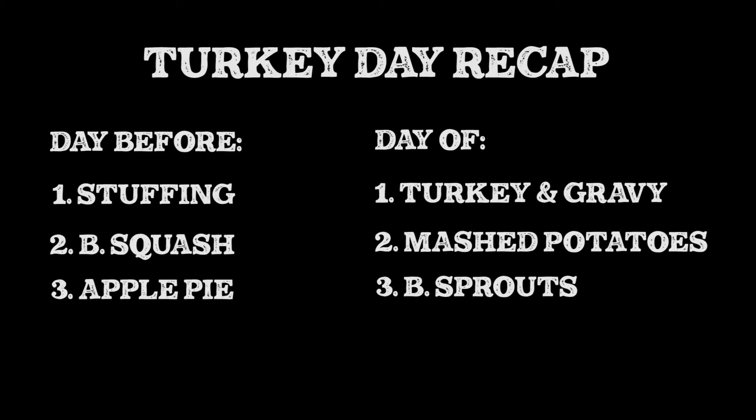So here's the recap: you can make the stuffing, butternut squash, and apple pie the day before Thanksgiving. The day of Thanksgiving, we're going to make the turkey, gravy, mashed potatoes, and Brussels sprouts.